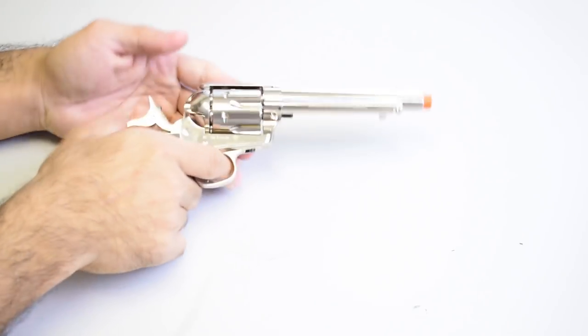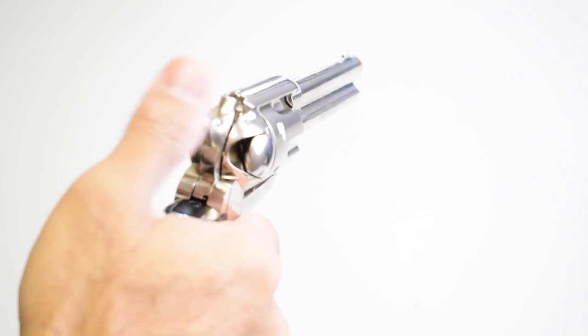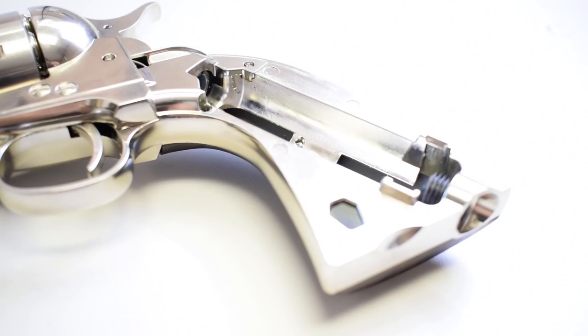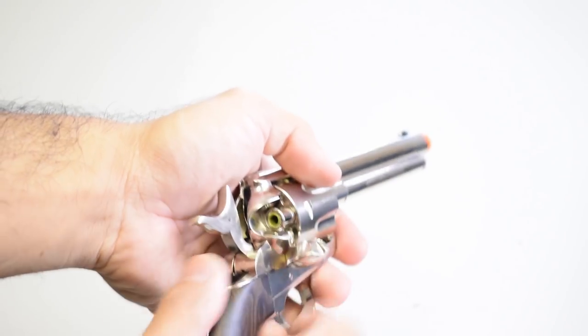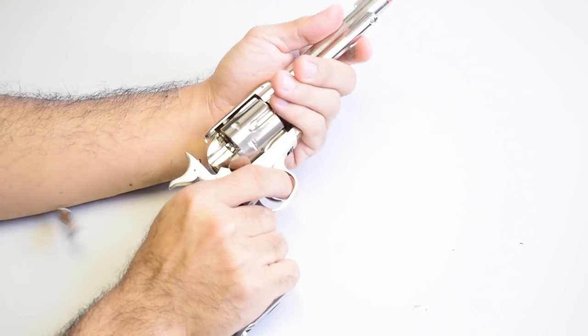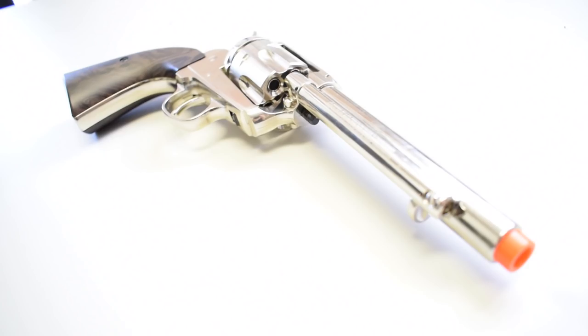Another neat one in this category is the Elite Force Smoke Wagon series revolvers — these are like cowboy guns from back in the day. They will be exclusively single action, meaning you have to pull the hammer each time to rotate the cylinder and then pull the trigger. With this design, you also have to load and eject each shell one by one. It's not as fast as a modern revolver like the ASGs, but for collectors or people who enjoy the challenge of reloading, this one is super fun.